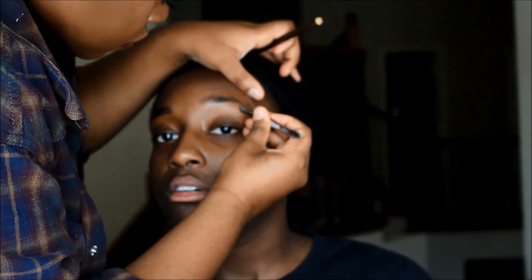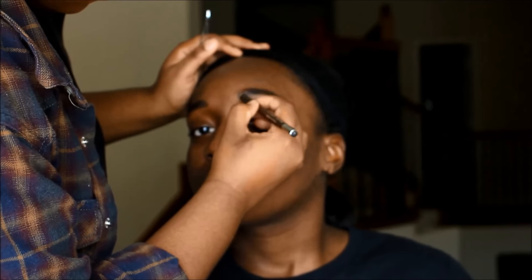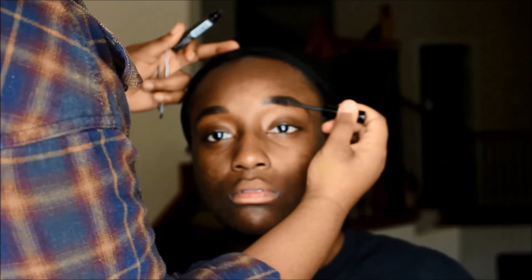Alright, so to start off this look, I am going in and using my spoolie from Ruby Kisses and then I'm going to fill in her brows using the dark brown shade from Gabrielle. It's a dark pencil I use every time to fill in my brows. And then on her left brows, I'm just going to go in and tweeze underneath them and then go back in and fill her brows in. Now I'm using Ruby Kisses gel eyebrow — I got it from the beauty supply recently and it's literally so bomb and it keeps my eyebrows in place.